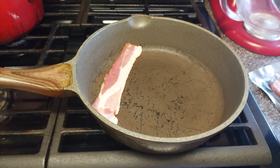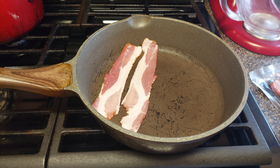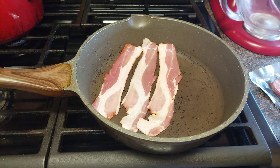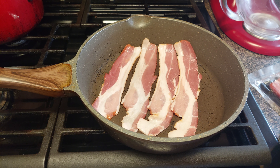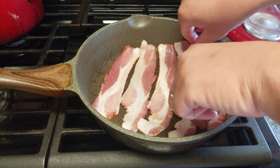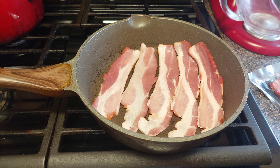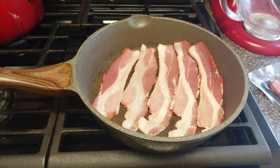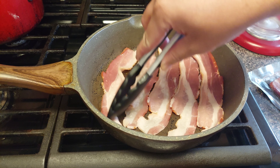Now I got a nice pan — go ahead and place your bacon in the pan. For these loaded cheeseburger bacon fries, you want to make sure you cook this bacon perfect. We're not gonna cook it too long so it gets hard and crispy — we want this bacon nice and chewy, because once it's done you're putting it on top of the fries with all that cheese and burger. Flip it every two minutes or so.